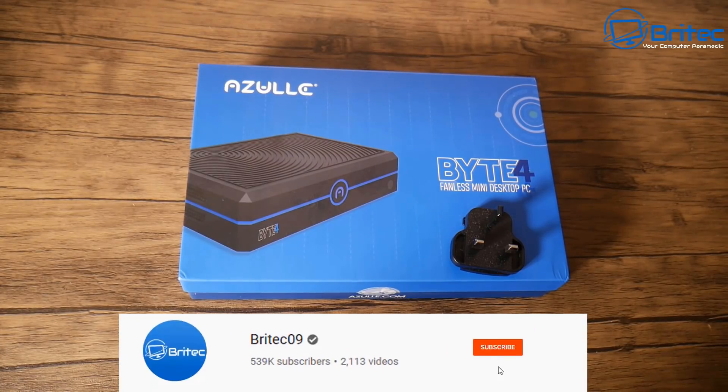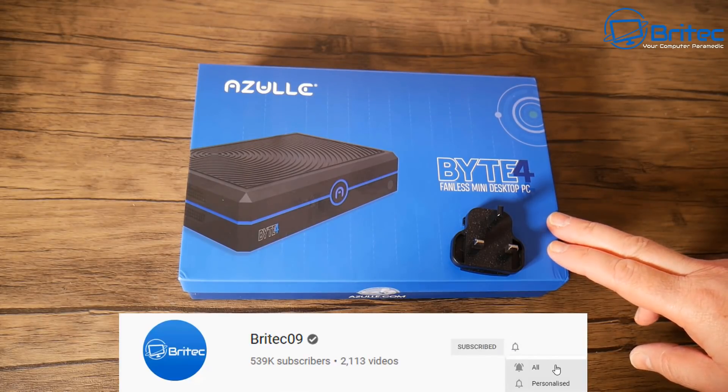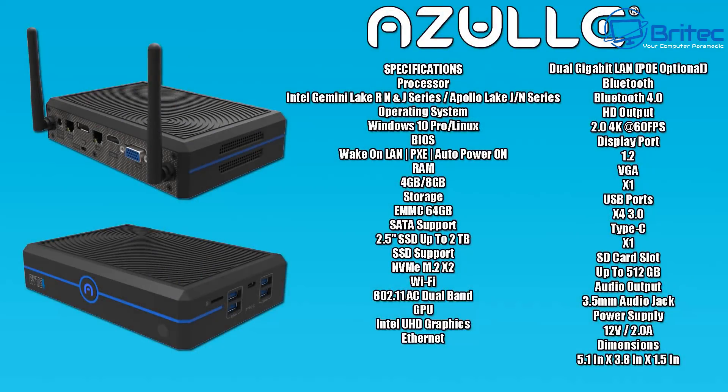Got another mini PC review here - this is the AZuL Byte 4 fanless mini desktop PC. If you're looking for a low power consumption, fanless mini PC which means low noise, this is an option for you. It does have Windows 10 Pro but also runs Linux. It has the Gemini Lake processor and four gigabytes of RAM, which is upgradable.